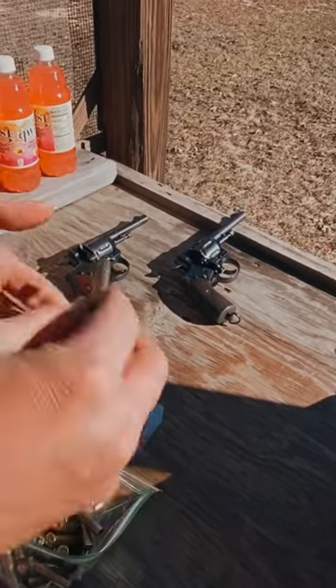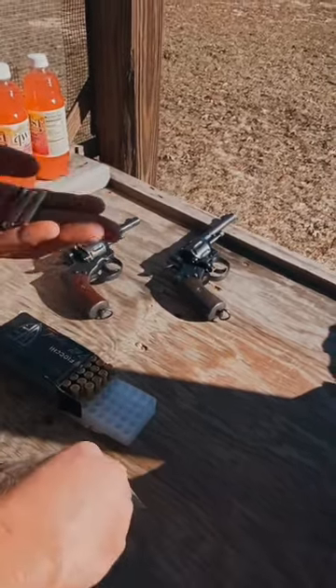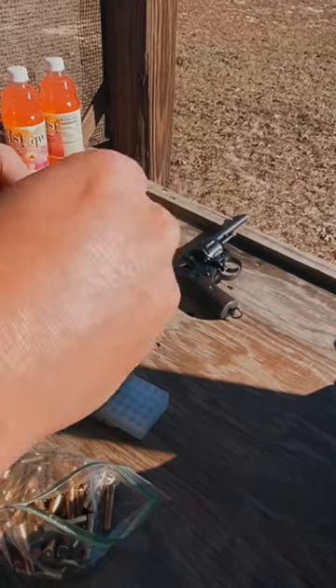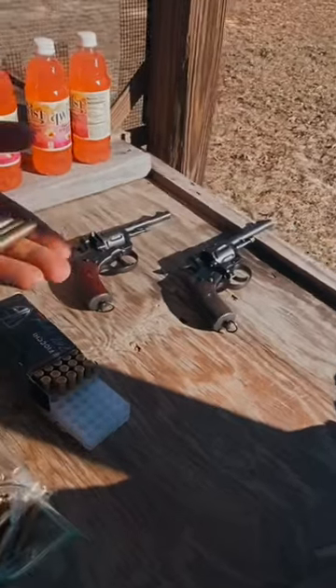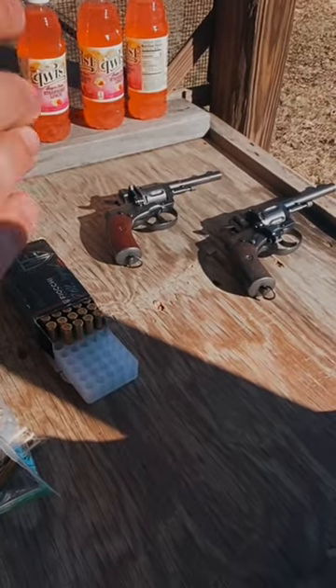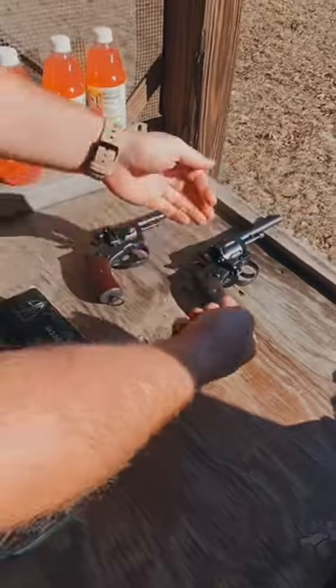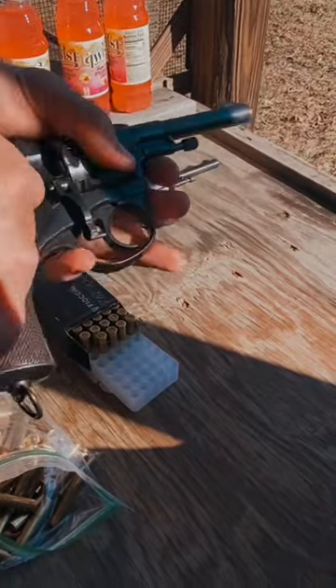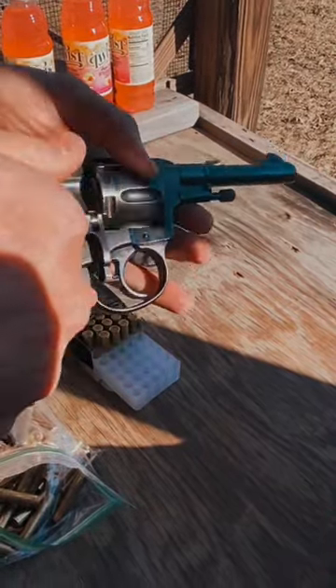These Nagant revolvers have developed a reputation for being inaccurate — I think unfairly. With some practice they're quite accurate, although the double action trigger is regrettably unusable. We're going to try with some hand loads first, and I have a better feeling about getting it done with the .31 than the .41, just a little bit smoother, better trigger on this one than the early war gun.